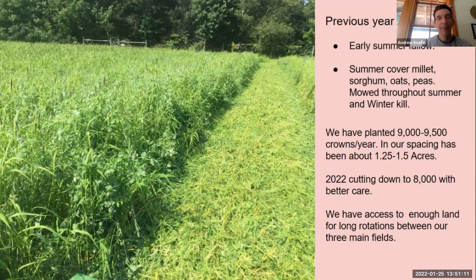We'll generally have cover crops that we can mow at one time and something will grow underneath. Like sorghum or millet — you mow off the oats and peas, and then that stuff is released and takes over for the later part of the season. We plant around 9,500 plugs or bare roots a year. Our spacing used to be 36-inch between rows, but we've changed to 72-inch rows. It covers about one and a quarter to one and a half acres. This year we're cutting back to about 8,000 crowns so we can take a little more care of what we're growing.